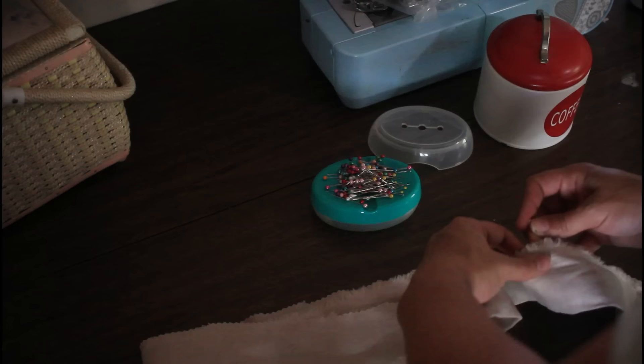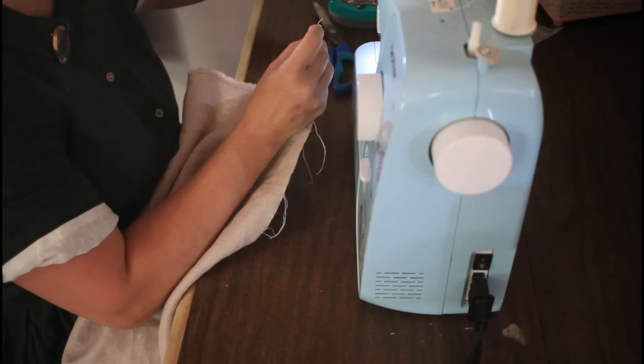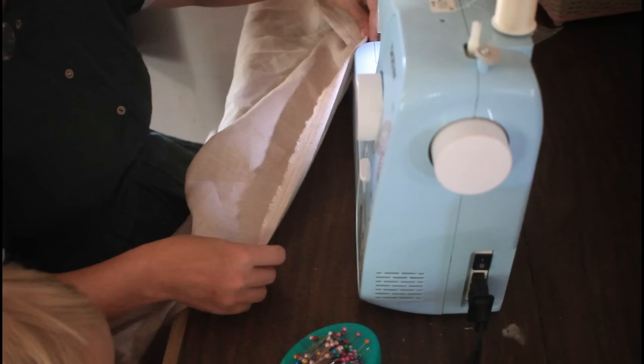Here you can see me putting the waistband around my waist so I can see where it meets, then marking that with pins so I know where to attach the skirt. Originally I was going to have the apron wrap all the way around me, but I decided not to because I wanted it to look a little fuller. Here you can see me turning in all of the edges of the skirt panel — I do this on all edges except for the top, doing a rolled hem and pinning it.